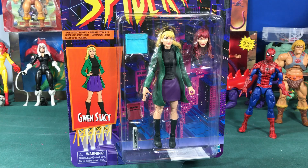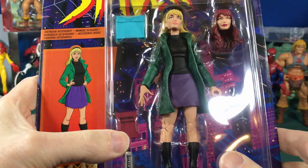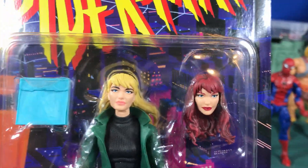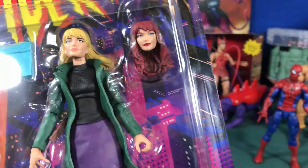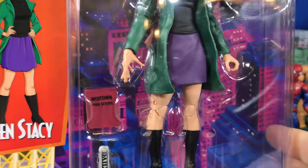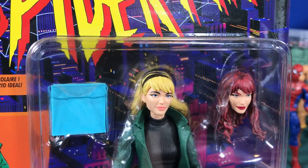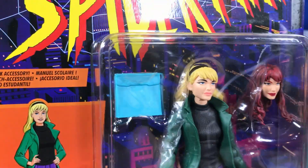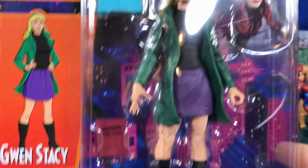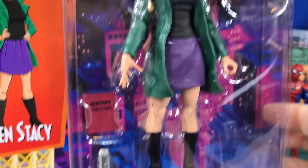Hey, Hebrew fans, this is Todd. Today we're gonna open up Gwen Stacy. What's cool about this figure is she comes with an alternate head for Mary Jane. It's kind of strange because Mary Jane has a certain costume she wore in the 90s, and this is definitely Gwen Stacy's costume. But I'm probably gonna put the Mary Jane head on and use that more often because that's the character I'm most familiar with. I wish they would have released a Mary Jane figure individually.